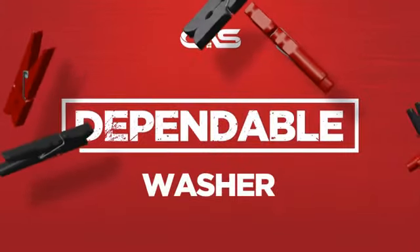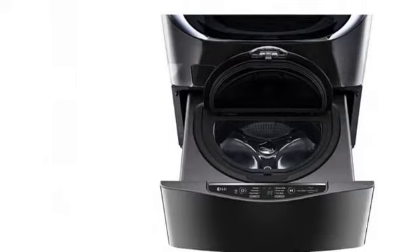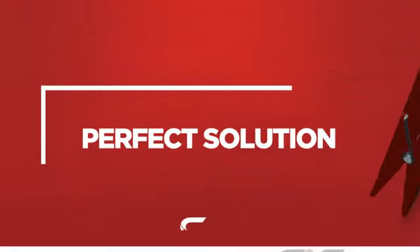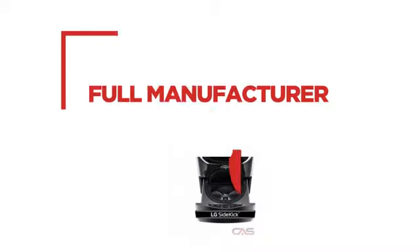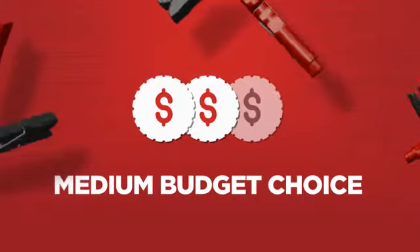Need a dependable washer? Try this design from LG. Backed with a full manufacturer warranty, all make it a great washer on a budget.